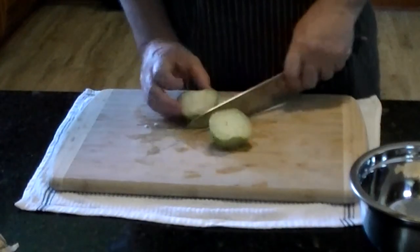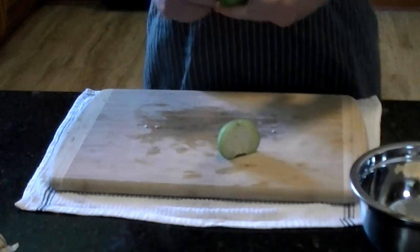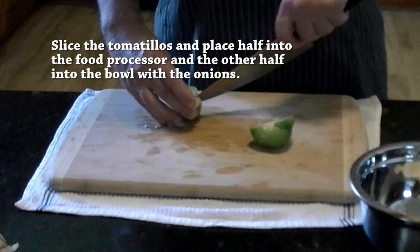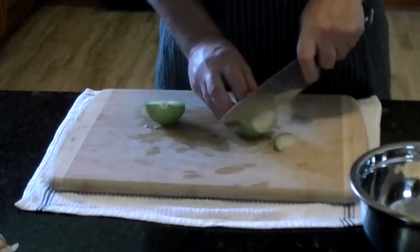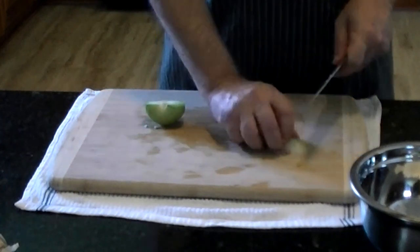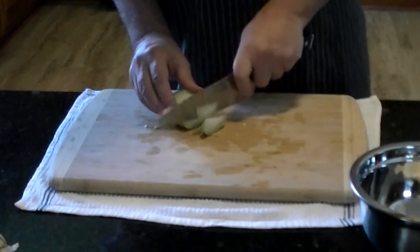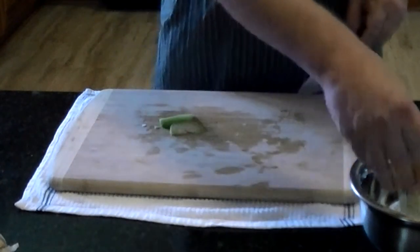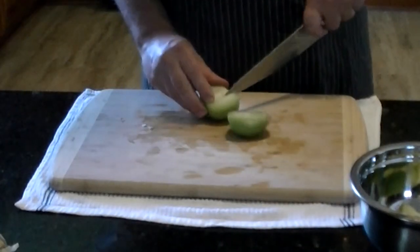Here we have the tomatillos. Same thing — we're going to slice them up. I'll remove the core with a little snip on each side to get it out. Then I'll cut into slices — it doesn't have to be exact, just little thin slices. Again, half of these will go into the bowl for the food processor and the other half will go into the stainless bowl with the onion.